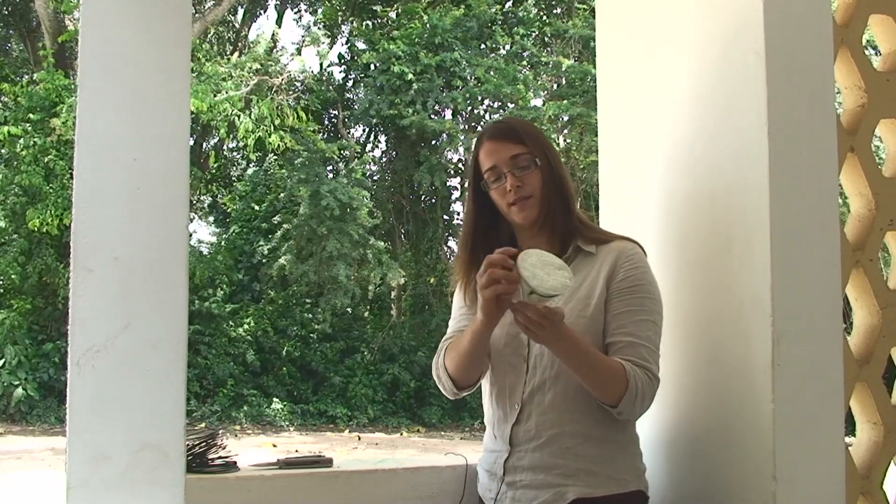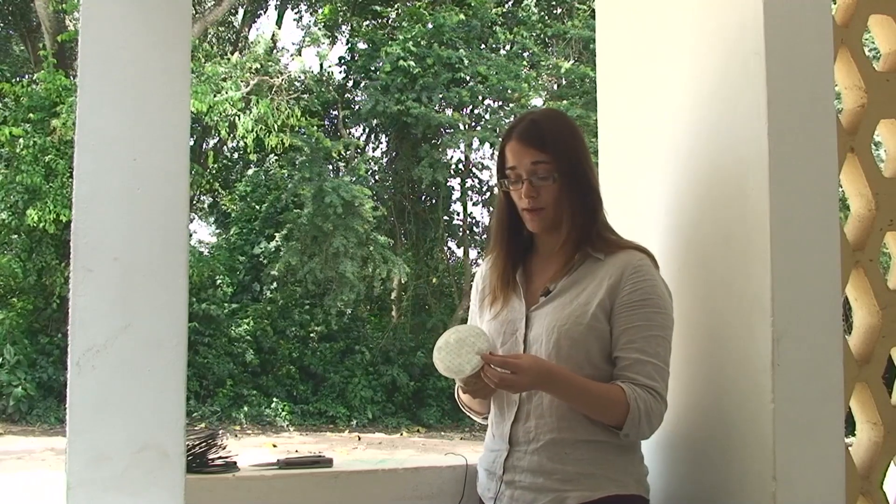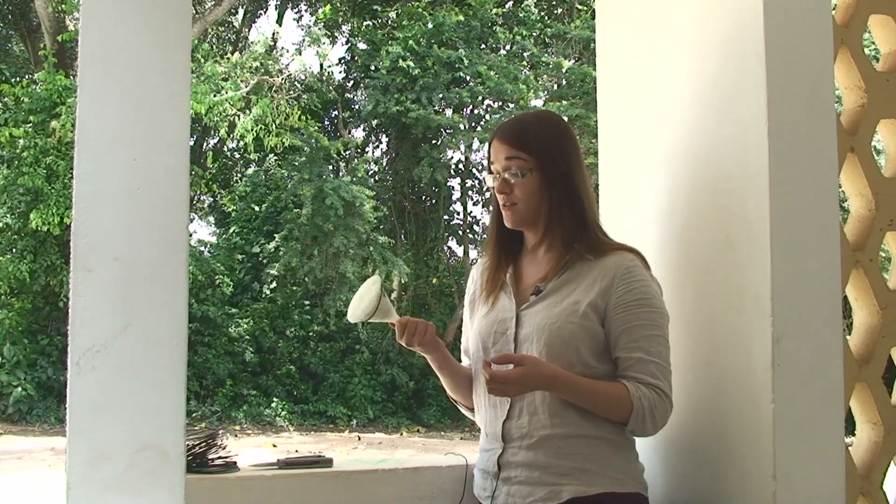Then if you want you can trim the little bits around the side, just to make it extra neat. But effectively that's all you have to do and you have got yourself a nice functioning pollen trap.